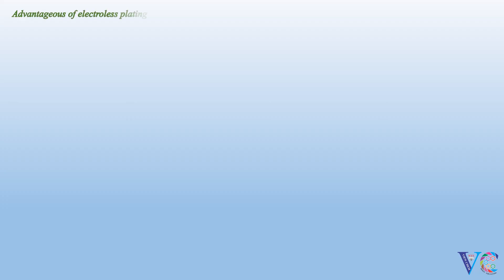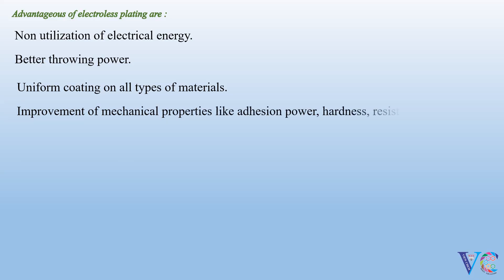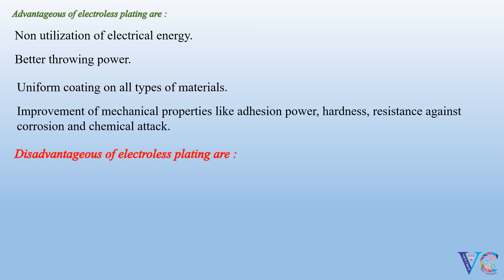Advantages of electroless plating are: non-utilization of electrical energy, better throwing power, uniform coating on all types of materials, and improvement of mechanical properties like adhesion power, hardness, resistance against corrosion and chemical attack. Disadvantages of electroless plating are: slow rate of coating, high expenditure, and unstable solutions.